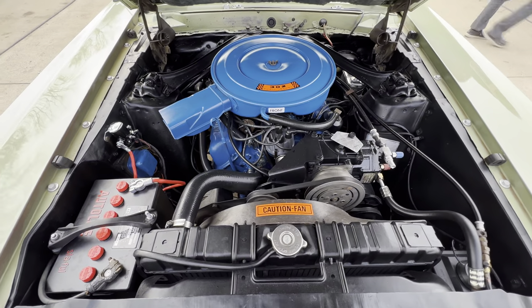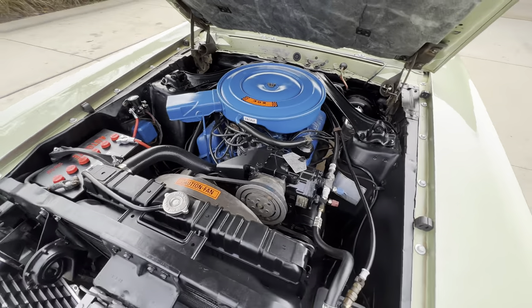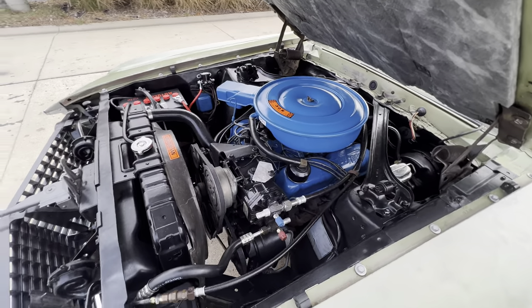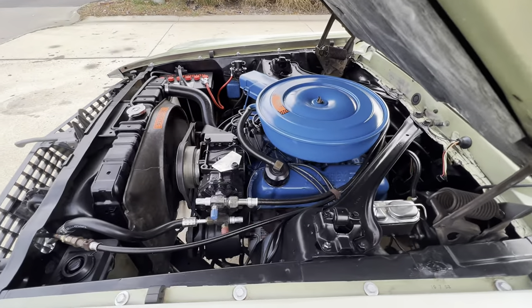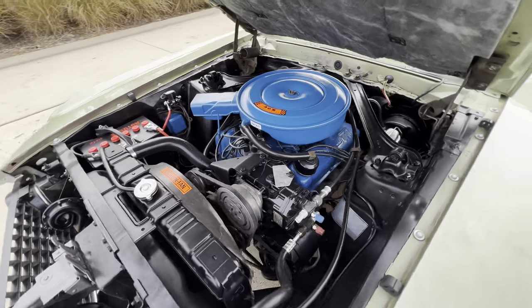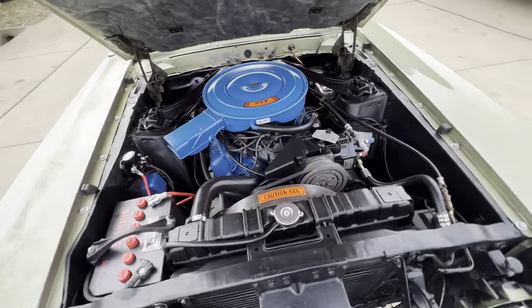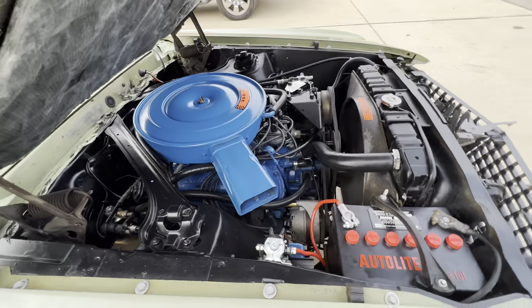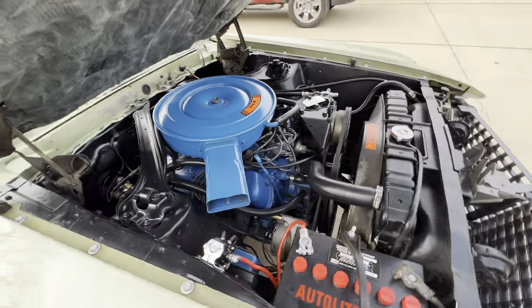Factory F code 302, power disc brakes in the front, power steering, factory air — just a nice driver. Older paint job showing a few minor flaws, but still shows well. Original lime green car, that is what we have on it today.